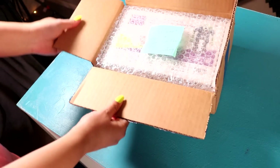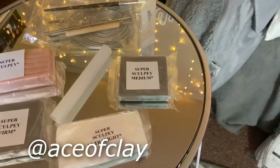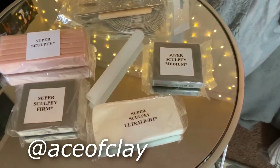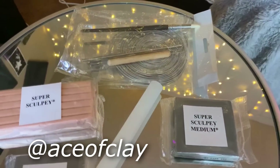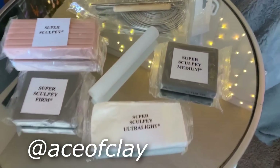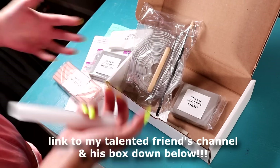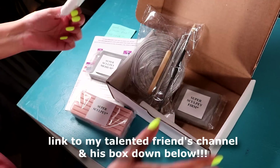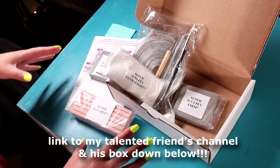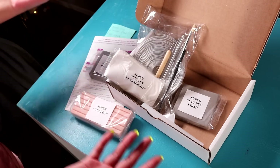Before this video begins, I would like to give a huge shout out to Anthony, aka Ace of Clay, with Super Sculpey. He recently created this amazing sculpting kit that comes with all the essentials you can need for sculpting. Whether you're an experienced sculptor or just starting, this kit is where it's at. I will leave the link in the description box below, and I just want to say congratulations — I honestly cannot think of a better person to have a sculpting box than Anthony.